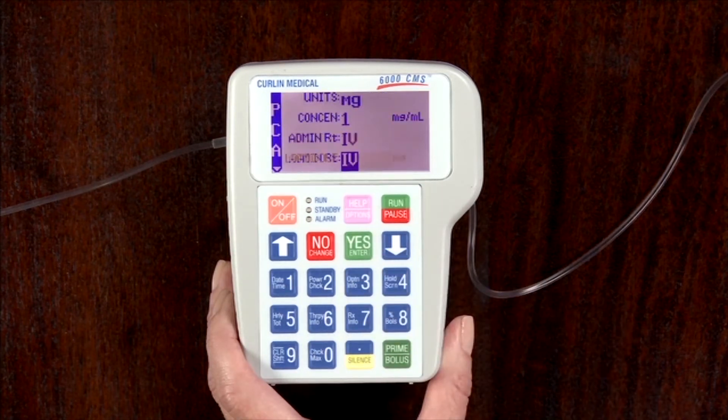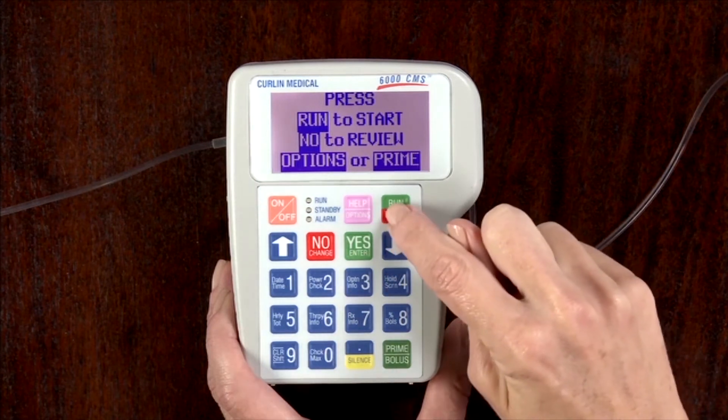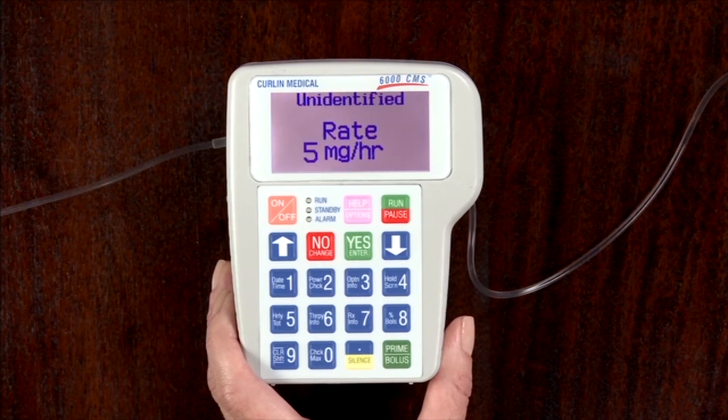The pump will scroll through the program and rest on the run to start screen. Now press the run key to restart the infusion. Information such as volume and time remaining as well as amount infused will be scrolling on the screen and pertain to the new bag hung.